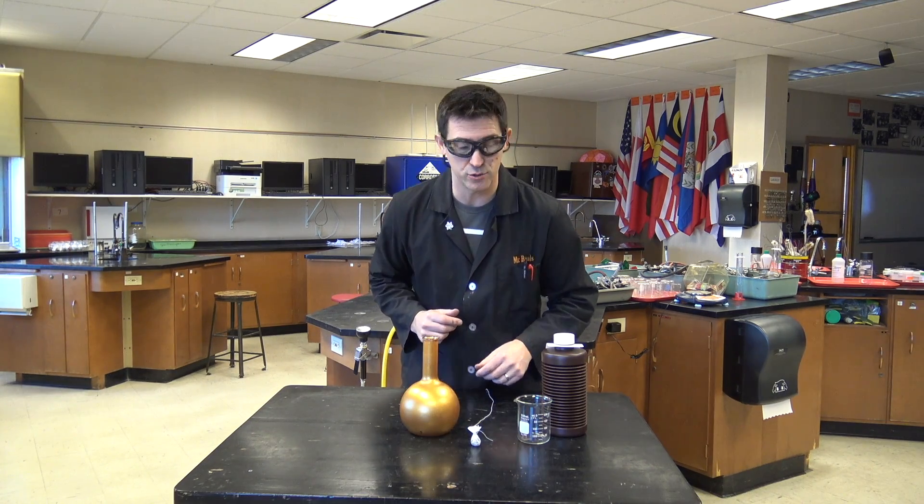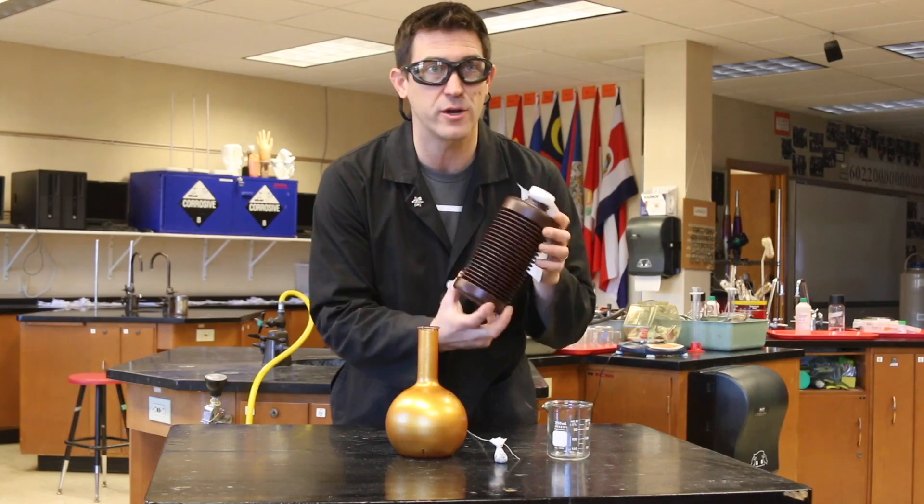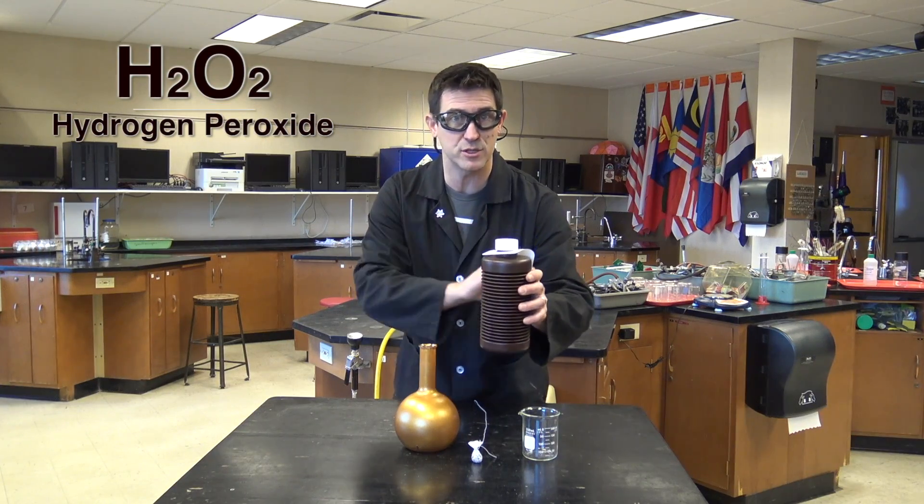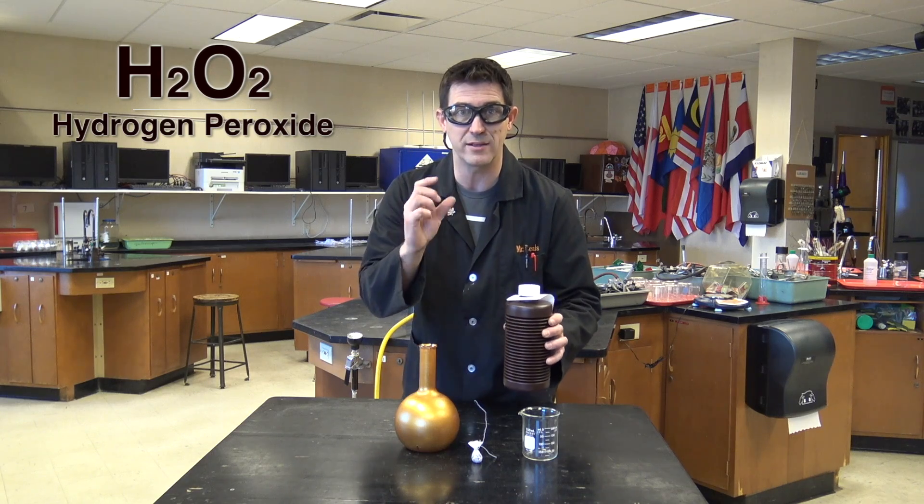This is not something that you should try at home, because we're using 30% hydrogen peroxide. This stuff is not the stuff mom puts on your cuts — this will burn right through your skin.